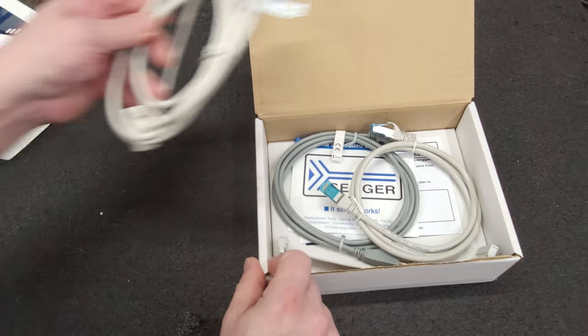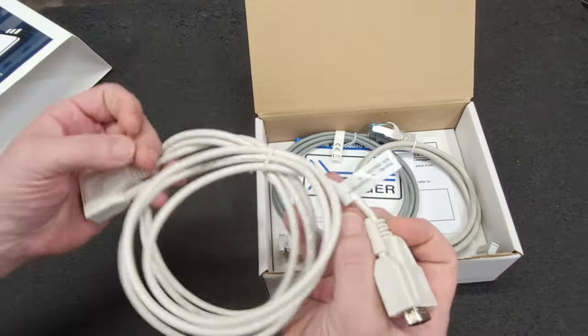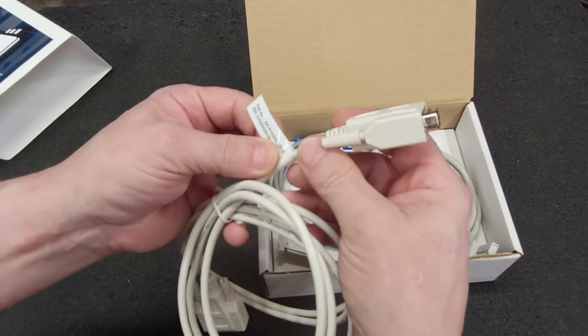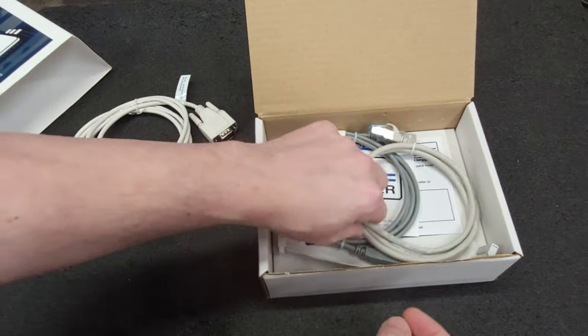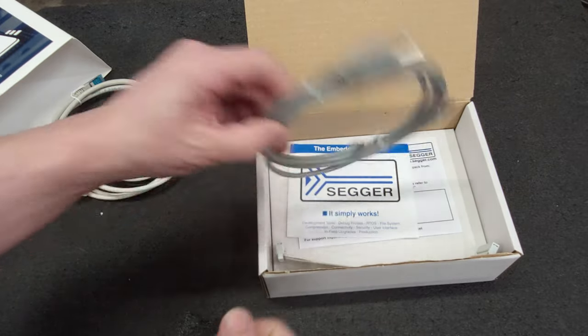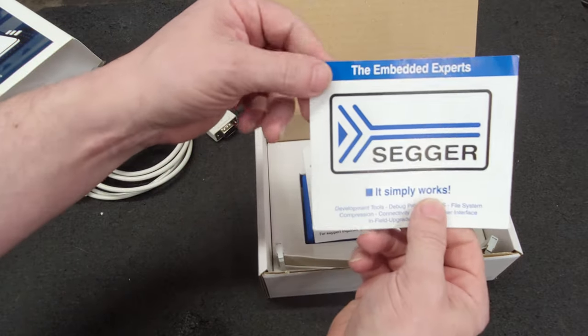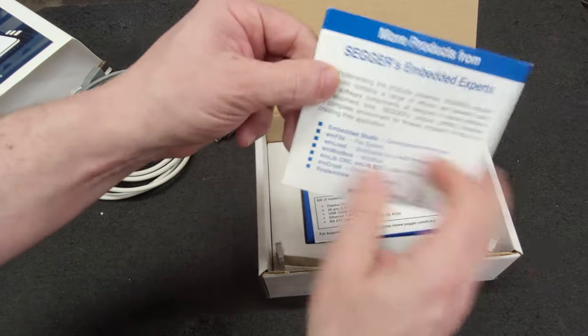So let's see what's in this box. We have a serial — I think that's a null modem cable. Of course we have an ethernet cable, USB cable. We have the Embedded Experts manual.